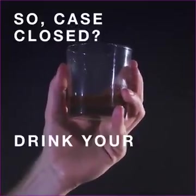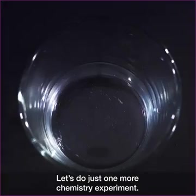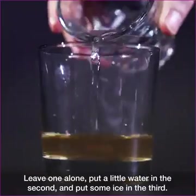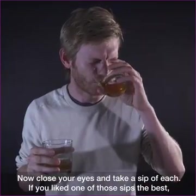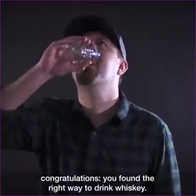So, case closed? Drink your whiskey neat? Well, let's do just one more chemistry experiment. Pour yourself three samples of your favorite whiskey. Leave one alone, put a little water in the second, and put some ice in the third. Now close your eyes and take a sip of each. If you liked one of those sips the best, congratulations — you found the right way to drink whiskey.